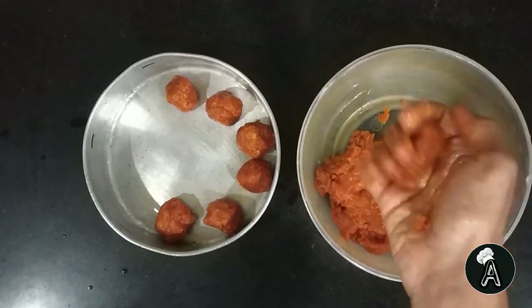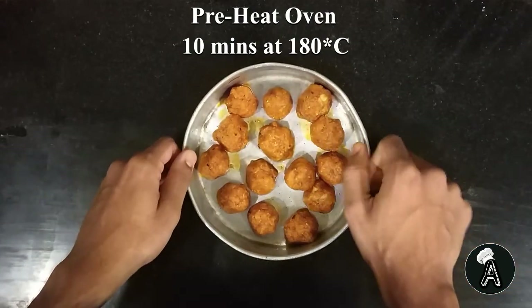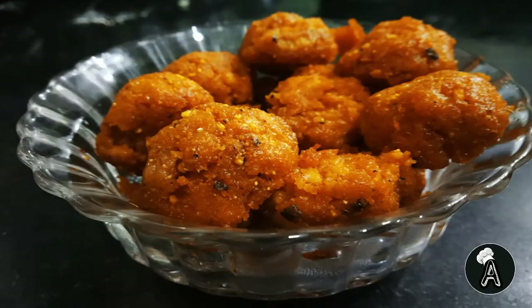Till I make these balls, you can subscribe to my channel. I have preheated my oven. Now we will bake these balls for 15 minutes at 180 degrees Celsius. Here we go with baked chicken meatballs with less oil — enjoy your starter. Meet you next time with a new recipe.